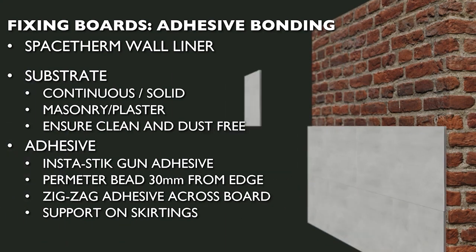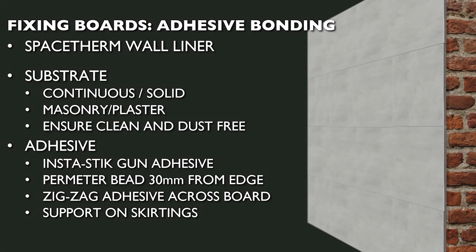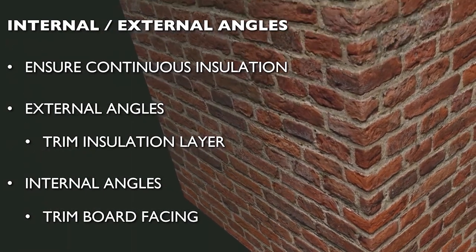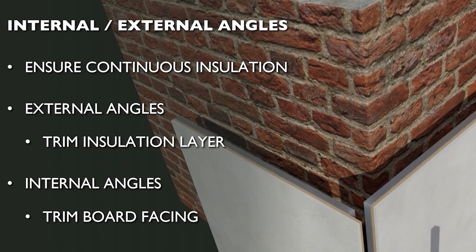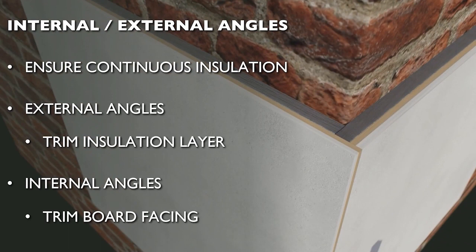The first row of wall liner boards should be supported by existing skirting boards or a batten. Continue tiling the boards across the wall, either staggered or in line. Where boards meet at a corner, it's important to ensure the insulation layers overlap continuously without leaving a gap to form a cold bridge. For an external angle, the insulation should extend beyond the edge by a distance equal to the insulation thickness, with the adjacent panel trimmed equivalently. On an internal angle, this is reversed, with the board facing trimmed back rather than the insulation. After fixing, joints are taped and any gaps filled. Metal reinforcing can be used for added strength. Note that self-adhesive glass fibre tape is not suitable for use with the MGO board, so alternative tape should be utilised.